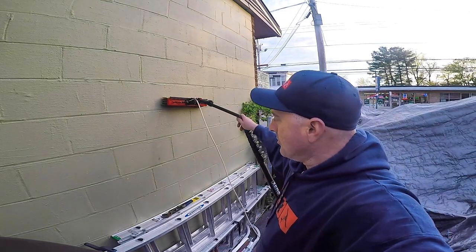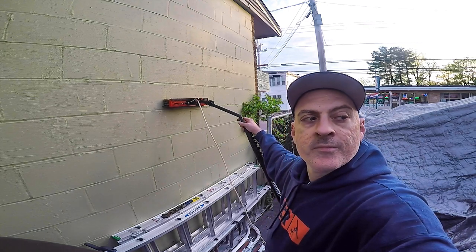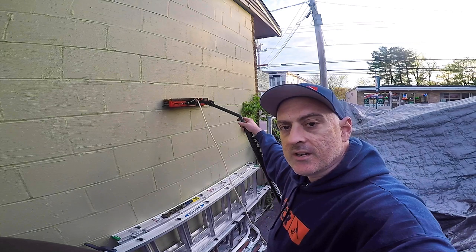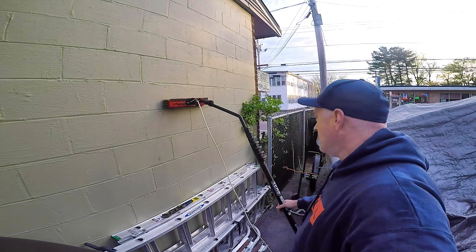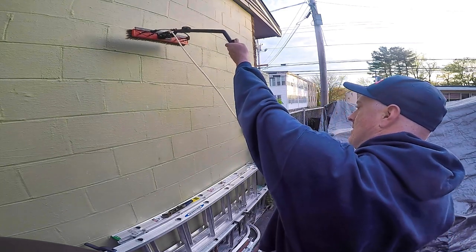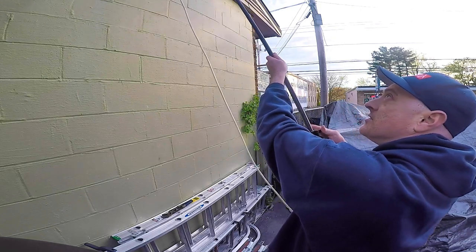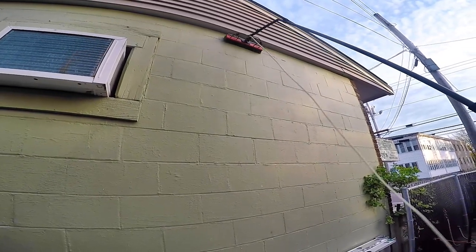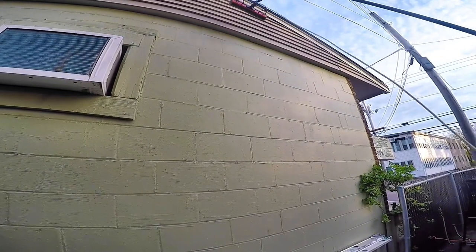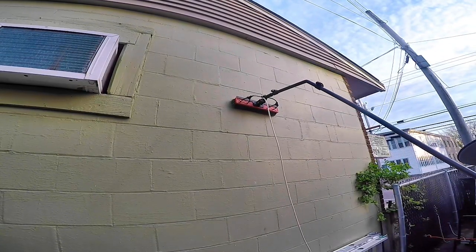These are brand new. The ones that are out right now you cannot feed through the elbow — you can't feed it through the gooseneck — but in future models and iterations you will be able to do that. So now you're ready to go. I have this on the Destroyer pole and you can work like this. As you go up, it will help you stay away from the building and also help you on deep ledges.